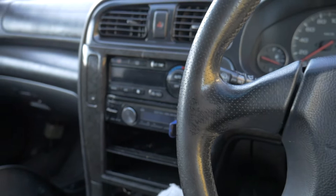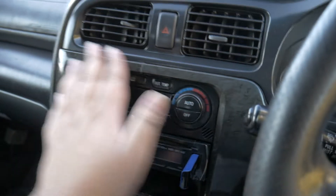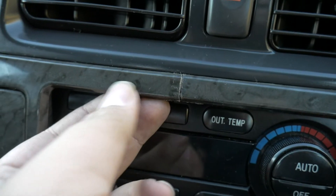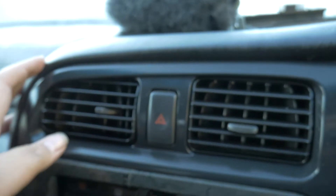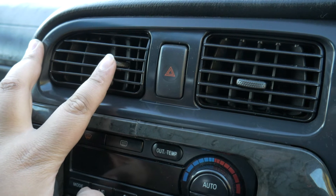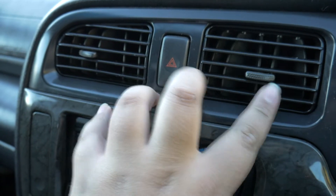As soon as you jump into the Legacy, the very first thing everyone notices in this car is the surround trim — it's actually broken. As you can see, there's a massive snap there. Another thing is when you're dailying your car and you want to use your heater, you want the vents to face the right way. Whenever I want to use a vent it wants to face the other way.